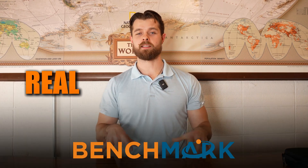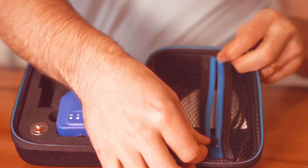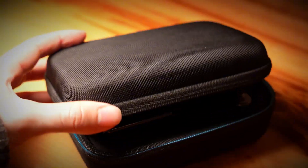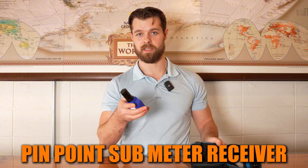Hey guys, I'm Rayal with Benchmark and today we're going to be doing an unboxing video of the Pinpoint and the accompanying accessories that you can get with this setup. So let's jump into it. If you're going to get a Pinpoint, you're going to get a box like this. It comes in this cute little box, very easy, and what's inside is what's important. So you have the Pinpoint sub-meter receiver.